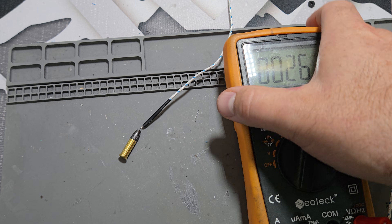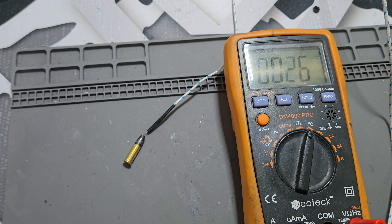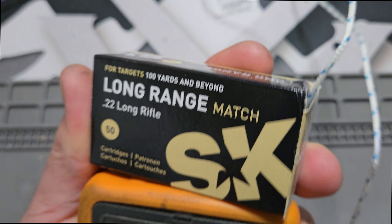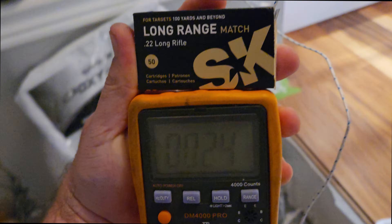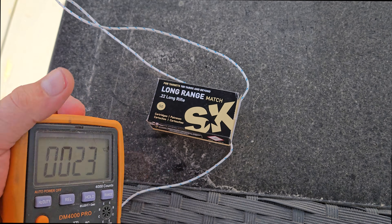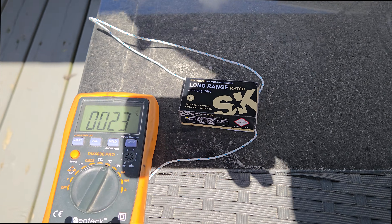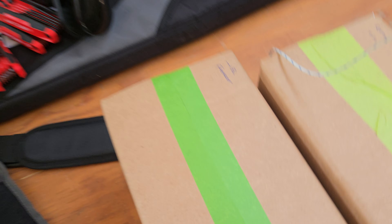Surprisingly, it only takes about three minutes for the bullet, powder, and case to reach roughly the same temperature as the environment it was exposed to. The next test was to put that same bullet back into the box and then expose the entire box to that same temperature difference by taking the box outside. This one caught me by surprise — it actually took upwards of 27 to 30 minutes for the entire box to reach equilibrium.